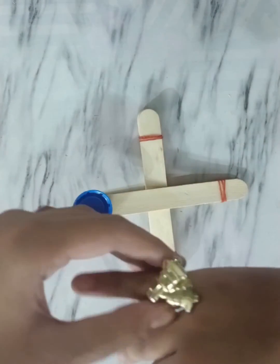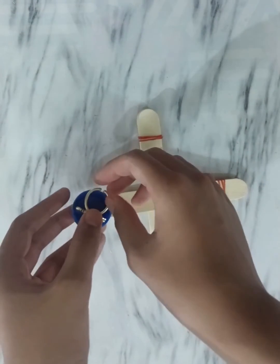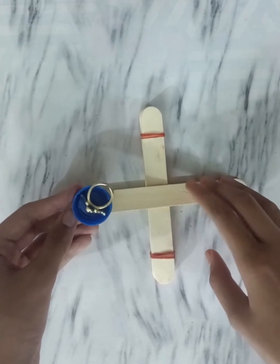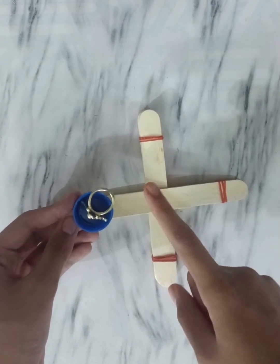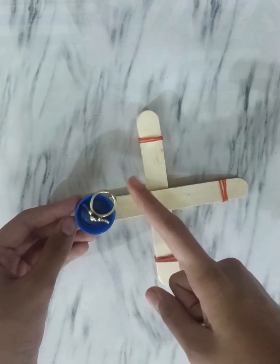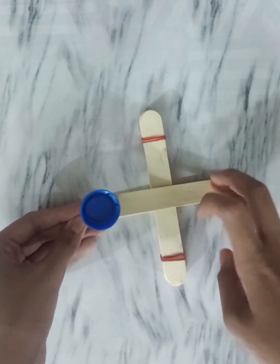Let's test it. One, two, three. Let's do it again. Oh my God!